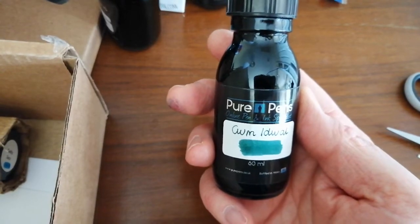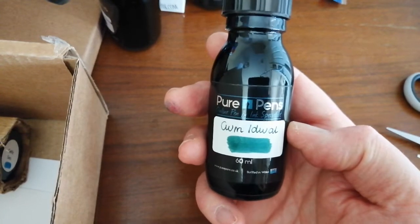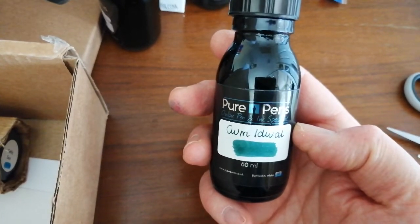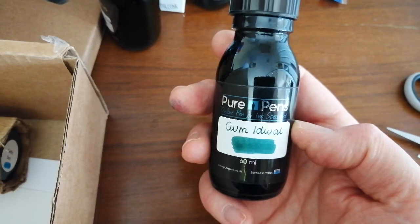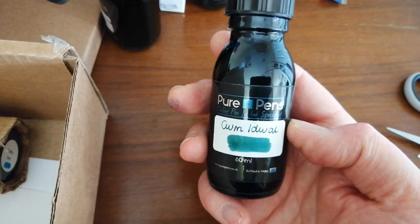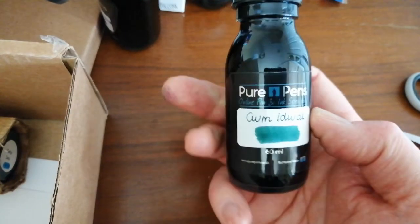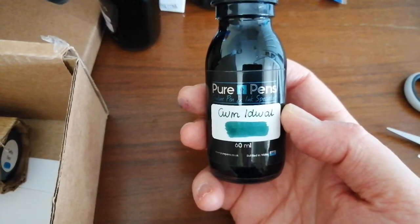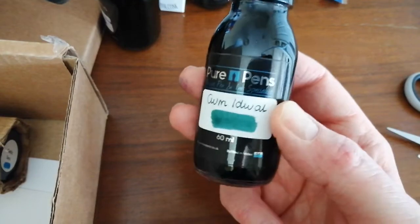Two more to go. My Welsh used to be okay — I used to be able to speak Welsh, but now I really can't. This one is Cwm Idwal, I believe that's the pronunciation, which is a very deep lake in Wales towards the north, and this ink is a really really nice, very deep green teal colour. Very very nice ink.